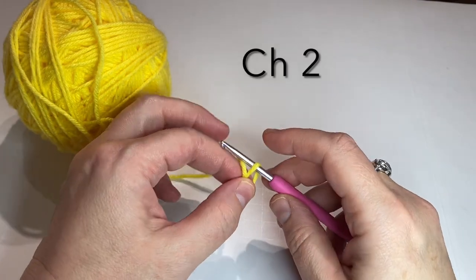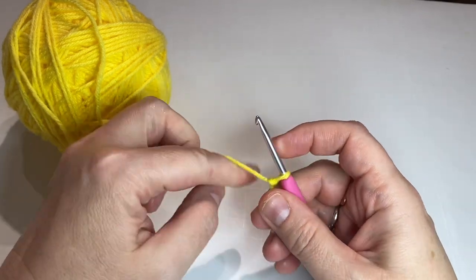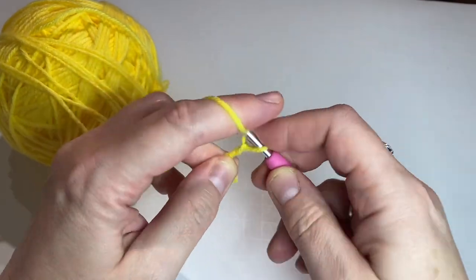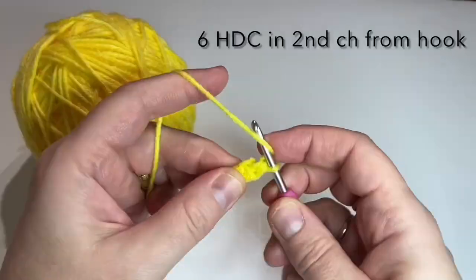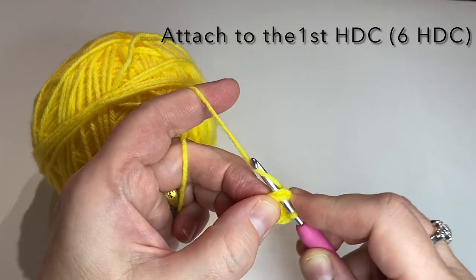We start by chaining two and we're going to put six half double crochets in the second chain from the hook. Here's the first, here's the second. Attach to the first half double crochet with a slip stitch.